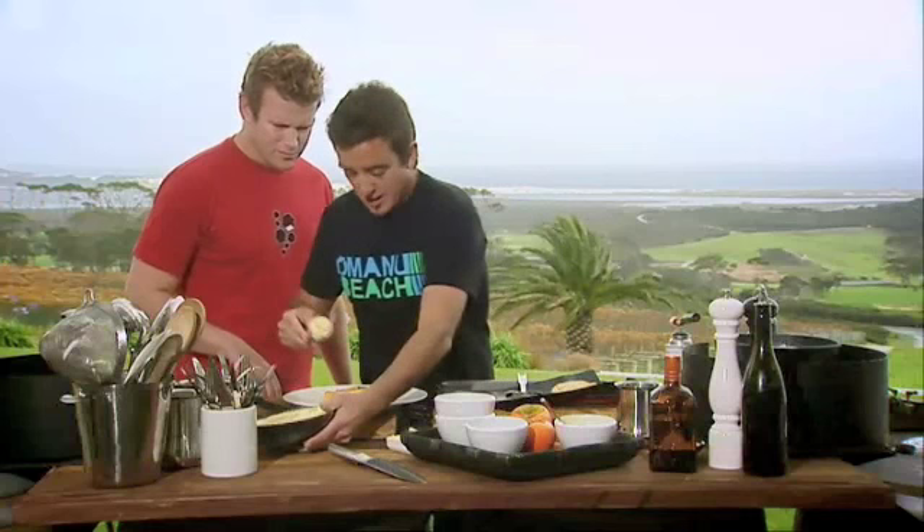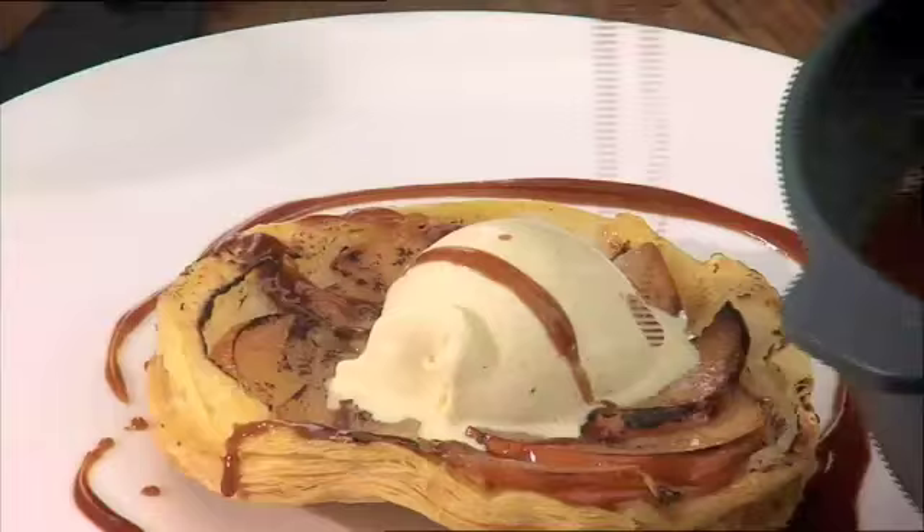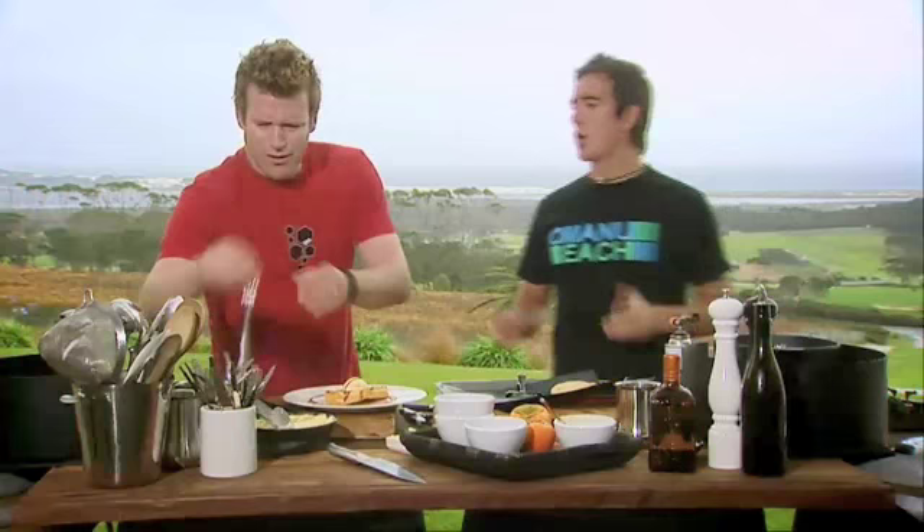Voila! Look how smooth it is, mate — beautiful and smooth. That mascarpone's magic. Get that on there. Bit of our caramel sauce. Sensational. That, my son, is a persimmon tart — mascarpone ice cream and a bit of caramel sauce.